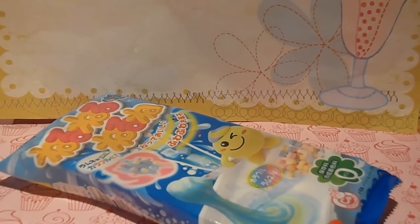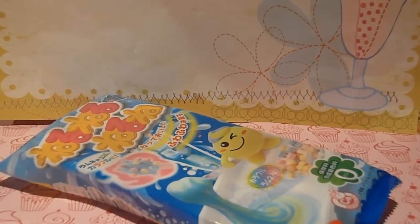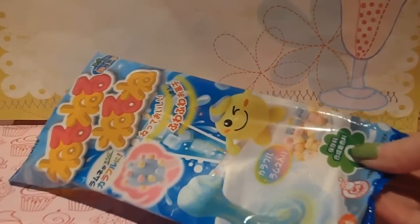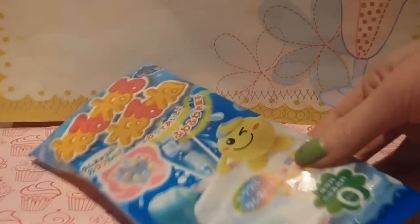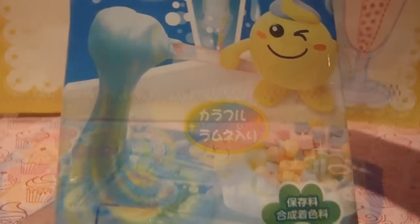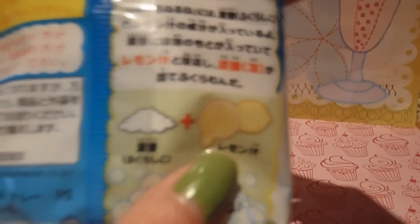Hey guys, so today I'm going to be trying out this Neru Neru Neru Nei and I got this from a trade from Yvonne Likes Rice and I'm really excited to try it. And by the way, this is Ramune flavored, so it's soda flavored and I think it might have a little bit of lemon as well.